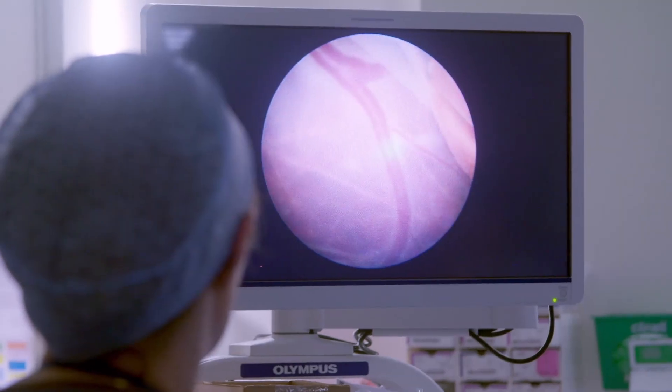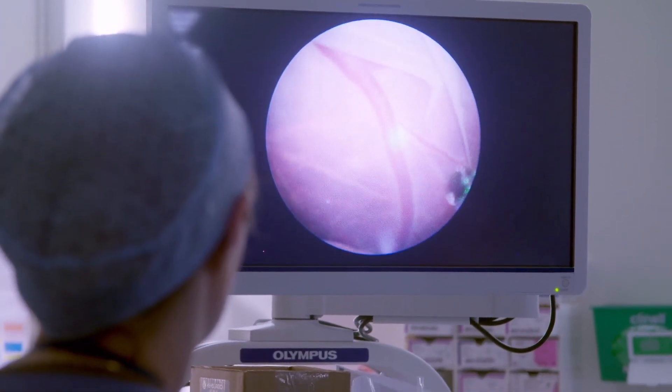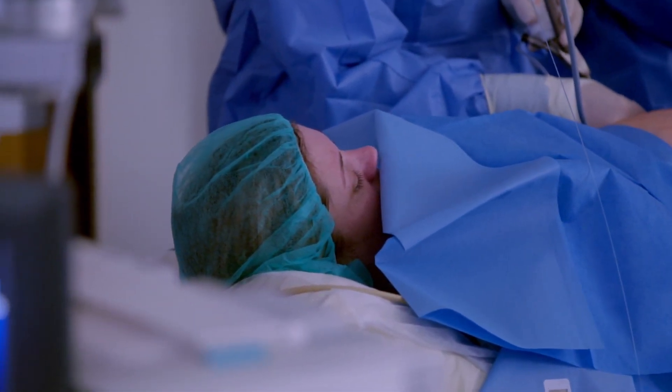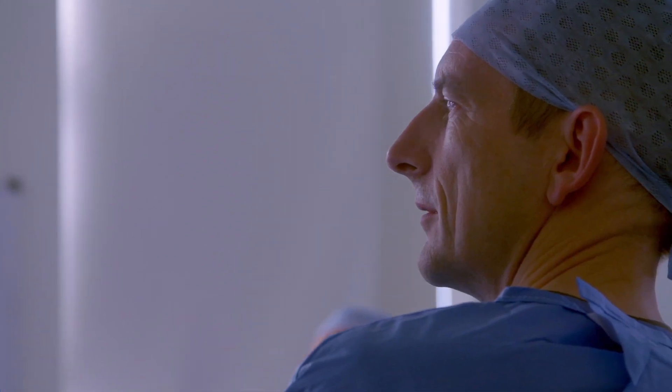Putting a camera through the uterus and the amniotic membranes might result in rupture of the membranes. And if this is going to happen, it typically happens within a couple of days of the procedure. So we need to monitor the mother very carefully in the days afterwards.